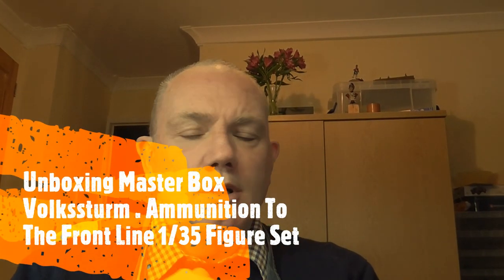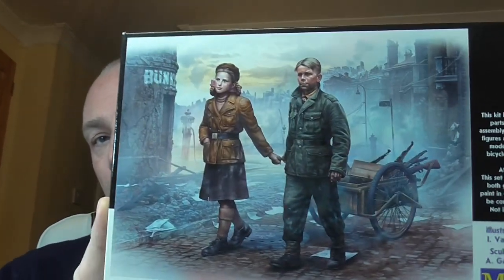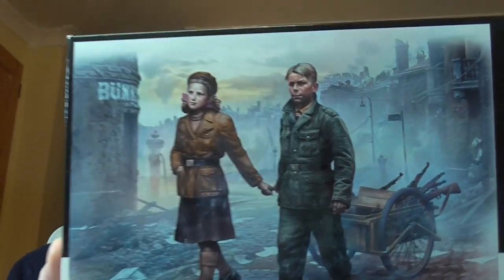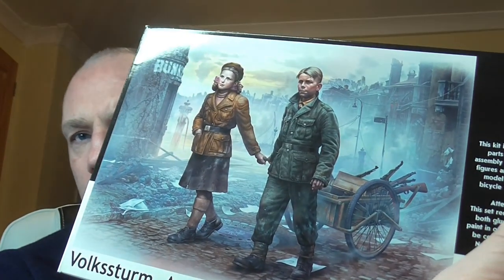Hello Chubsters, it's Gav. Welcome to another one of my videos. Today we're going to have a quick — well, not so quick — unboxing of these guys. It's just the two figures in the handcart. Two youngsters of the Volkssturm, the German Home Guard. By the bombed-up appearance of the cityscape, they're set right at the end of the war when it really was all hands to the pump.